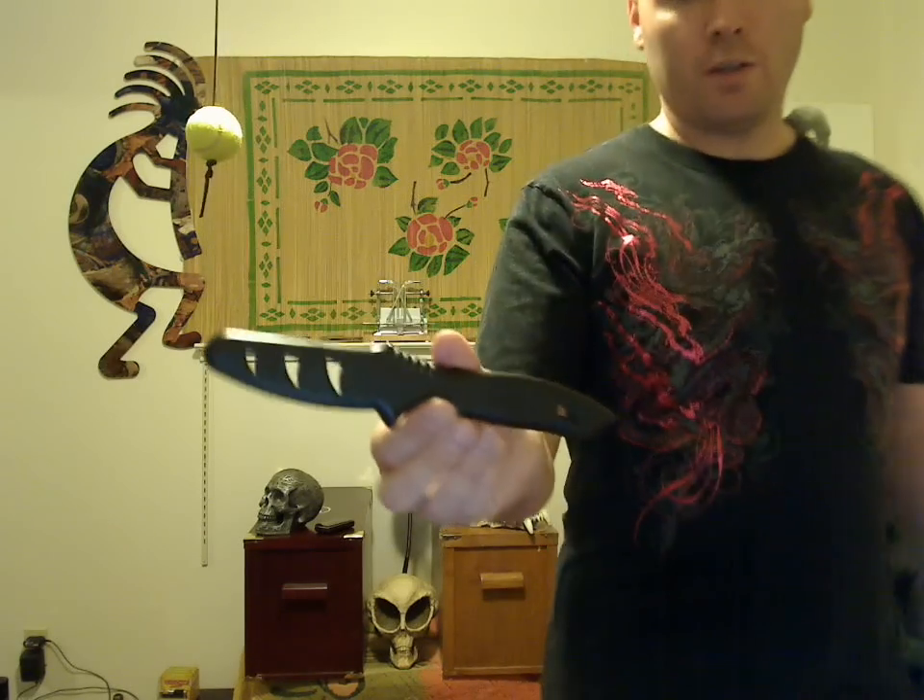I'm going to be using what's representative of the average size EDC folder or fixed blade carried by your average knife-bearing individual — with a three-inch blade. It's made out of hard plastic, rounded off, no sharp edges anywhere. It's made by Sharky.